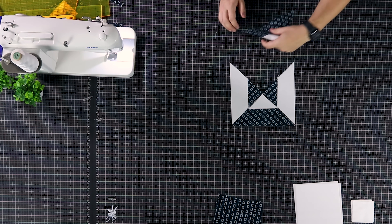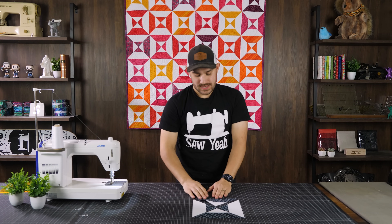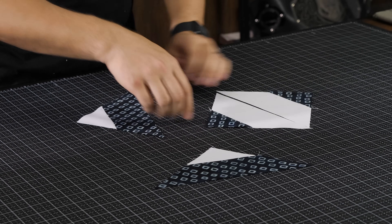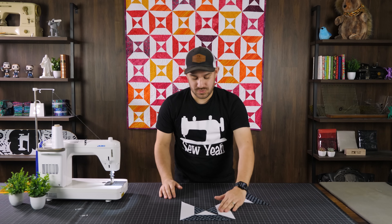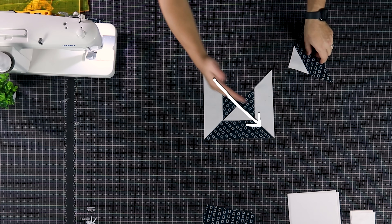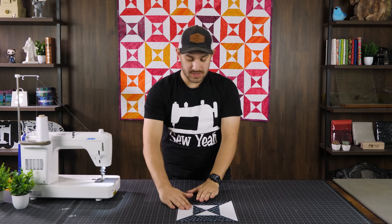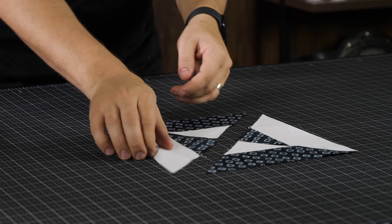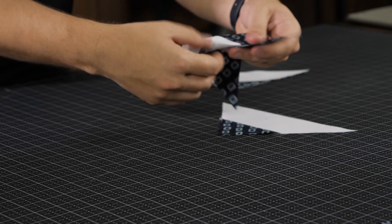Now put the two corners touching, take the pieces and start sewing. The edges that we'll be sewing are not on the bias, so it's a simple and easy block to piece together. There is a little bias sewing in this one seam going through, but starch it and it's just fine. I'm going to sew these two together, then these two together, and then sew the two sets together.